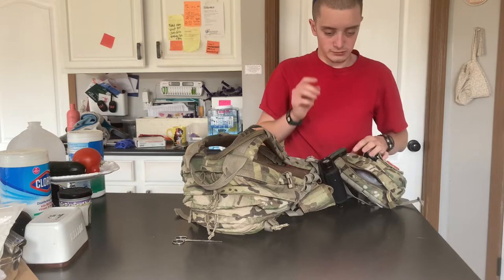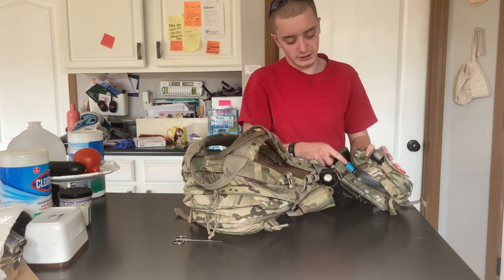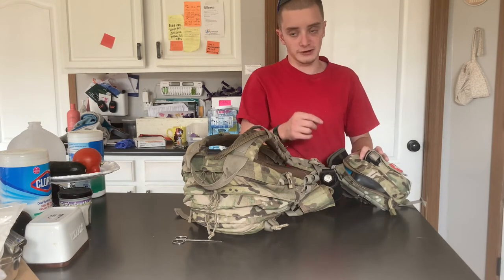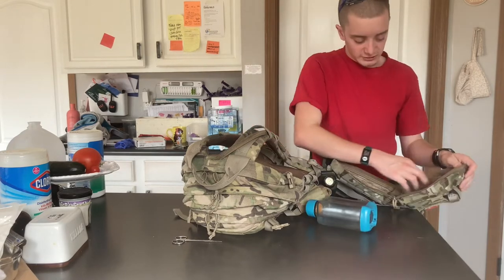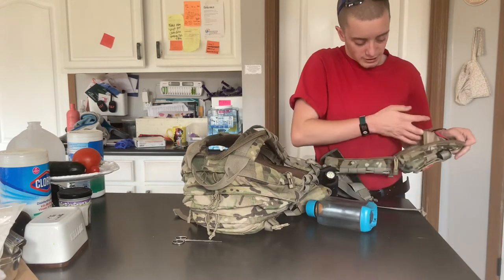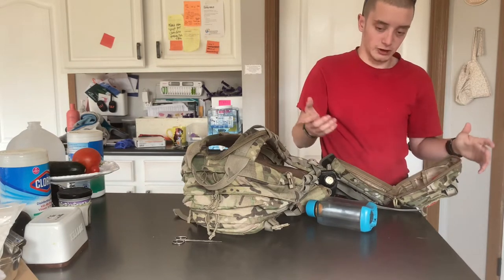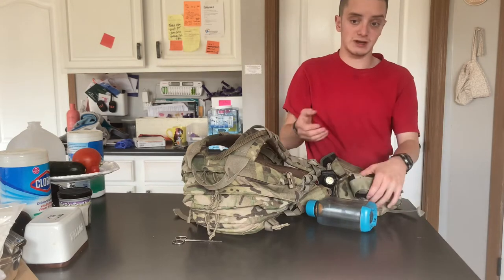I also carry a water bottle in here, and I'll explain more about that in a minute. I'm going to be getting a dedicated pouch for this because I have a new type of water bottle that is just a little bit too tall to fit into this pouch. This here is a trauma kit pouch — it's got pockets on the inside. I use it for a water bottle pouch.